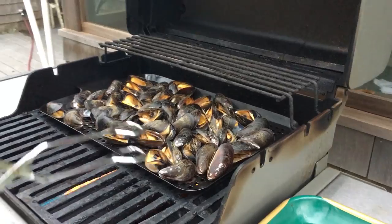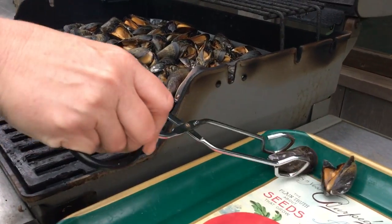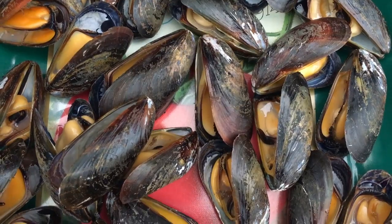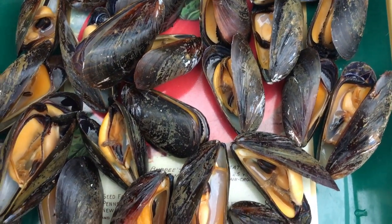Now after all of these have cooked through, if you notice any that haven't opened up yet, throw them out — they're not good to eat. Now I'm going to let you guys in on a family secret: I'm going to show you how we eat mussels.